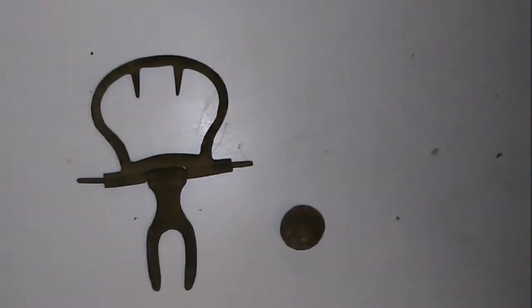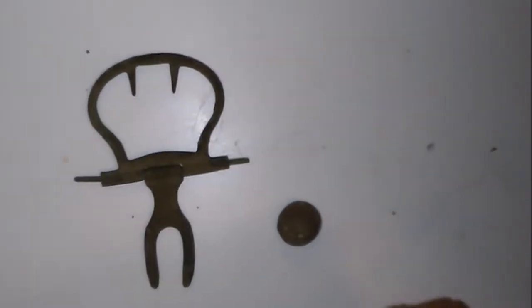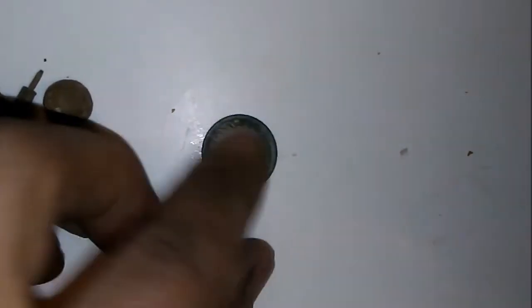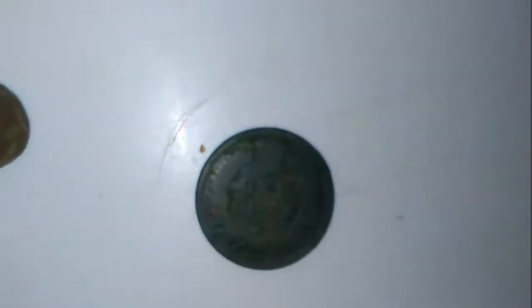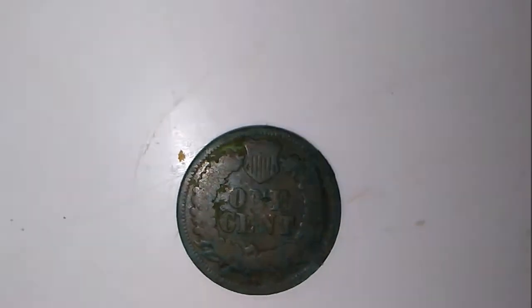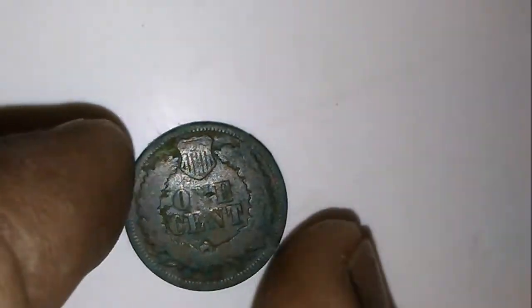Next we found the coin. At first I thought it was going to be real toasty — we weren't going to be able to make anything out. I took it home and cleaned it up. Just took a toothpick and lightly scratched all over it. Granted it probably took about a half an hour.